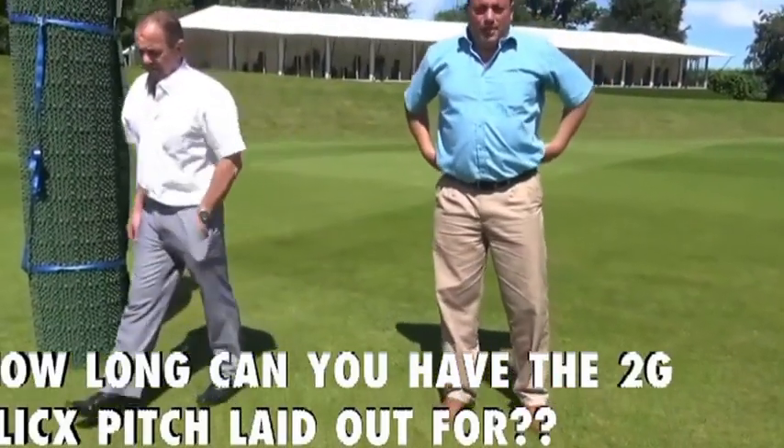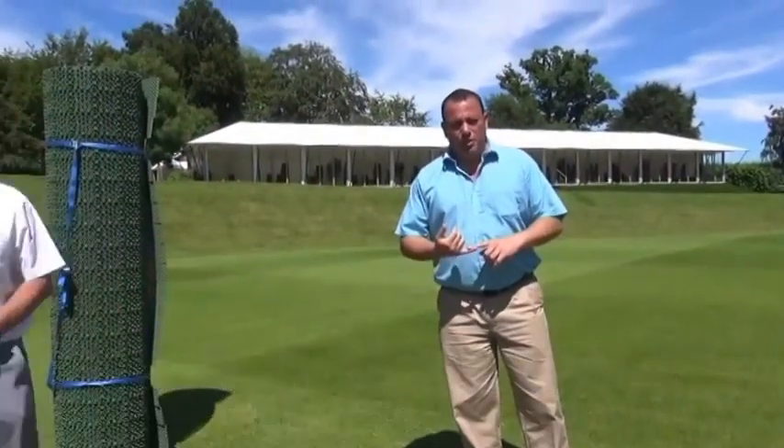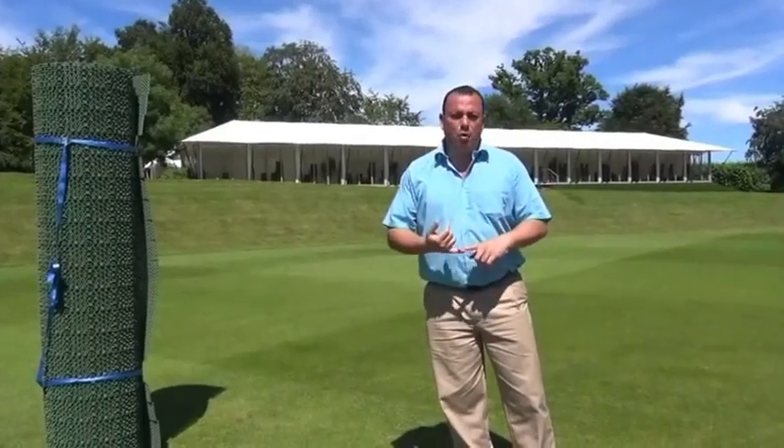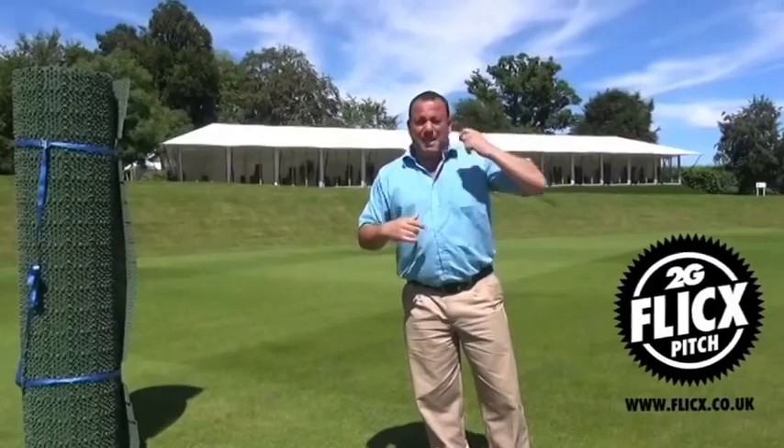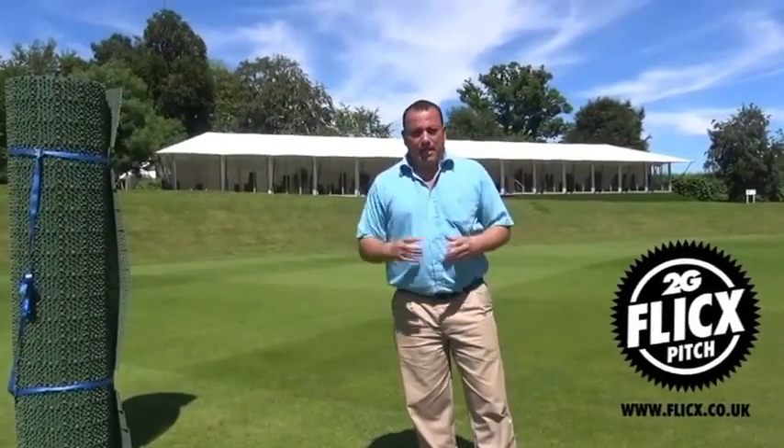You can use the Flexpitch in two ways: as a portable cricket pitch, where you roll it out in the morning and roll it back up in the evening, or as a semi-permanent cricket pitch where you leave it out.